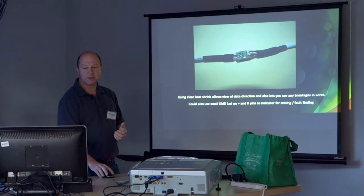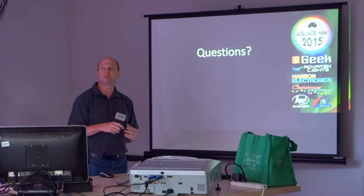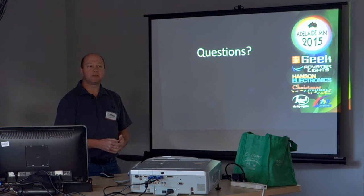So there you have it — that's how I do my null pixels. They coil up nice and neat, they don't catch, it's really simple. And so far, touch wood, they've worked really well and haven't let me down. Any questions on that before I move on to the next part?